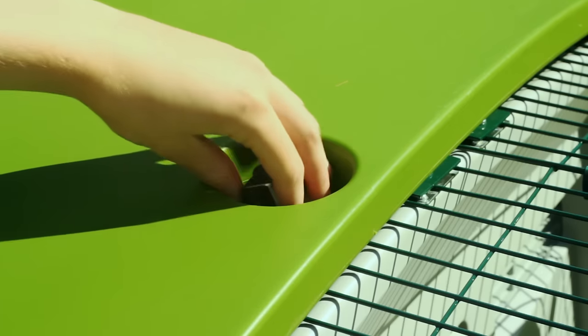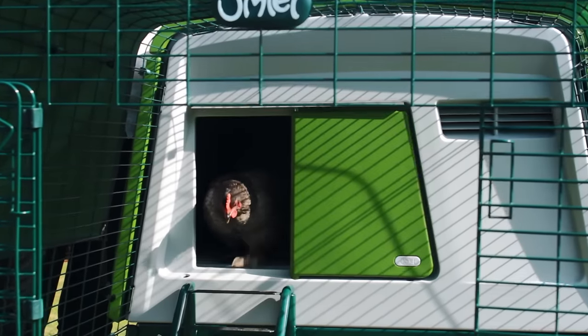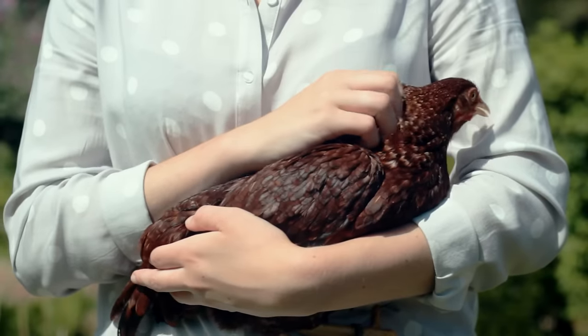Keeping chickens will easily fit into your daily routine. Using the handle, you can unlock and open the front door in one convenient motion. Depending on the breed, you can keep up to 10 chickens in an Egglue Cube.